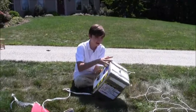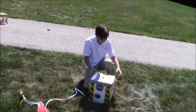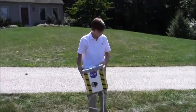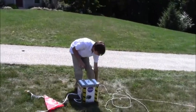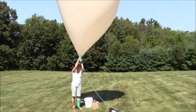We've got the camera here, we've got the box, it's all set up, hand warmers inside. I believe we're ready for takeoff.